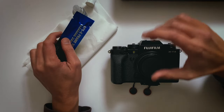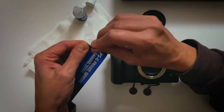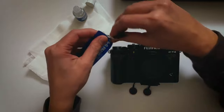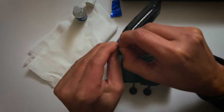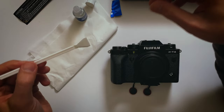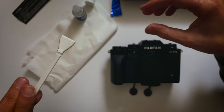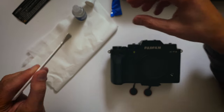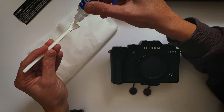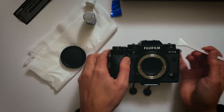Alright, I already had one go with it and it does seem cleaner. I didn't record that part because I got so nervous, but I'll show you what I did. I first used the blower upside down, then cleaned with the swab. This is what the swab looks like — it's sort of like a cloth. I got a bit nervous dispensing the liquid but managed to get a drop on. Camera is on, checking the sensor isn't moving, and here we go.